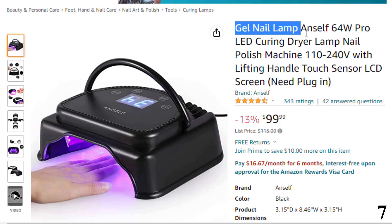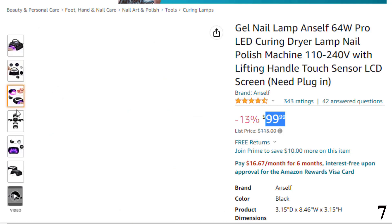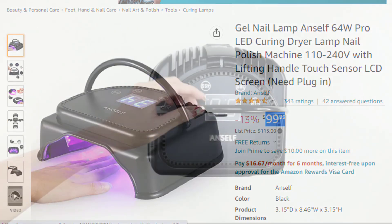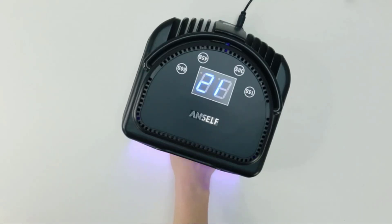Number 7 is the Gel Nail Lamp UNSELF 64W Pro, available at around $99 with 13% off. The UNSELF Gel Nail Lamp is equipped with an auto hand infrared sensor that automatically turns on when you put your hand inside. It comes with an LCD display to monitor curing time and battery capacity. The lamp is equipped with 32 durable LED light beads and has a lifespan of 50,000 hours. Its large design allows you to cure all five fingers at once and has a portable handle for easy carrying. It comes with four timer settings: 15s, 30s, 45s, and 60s.